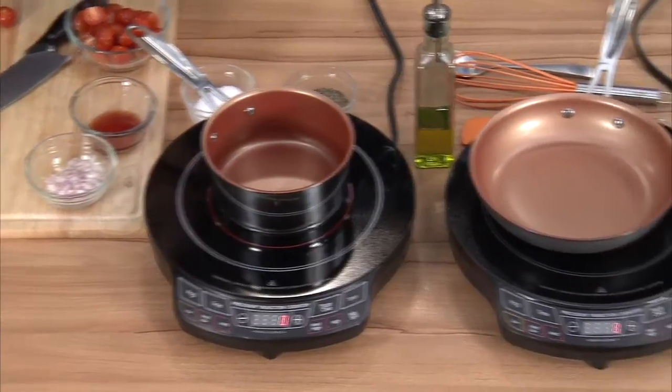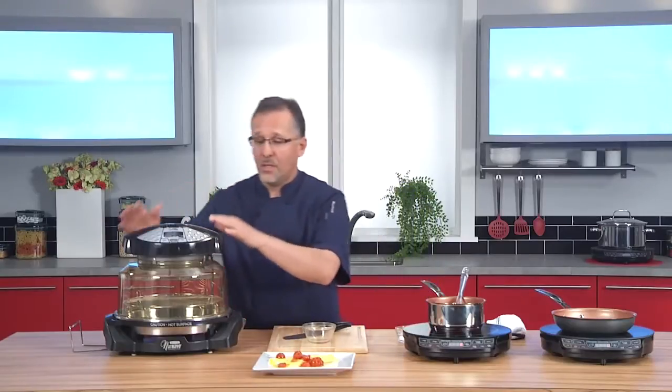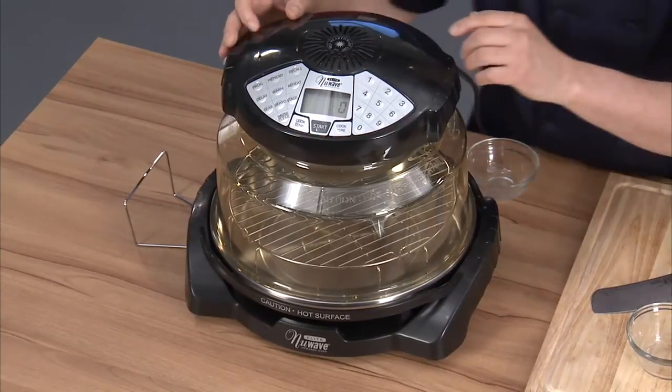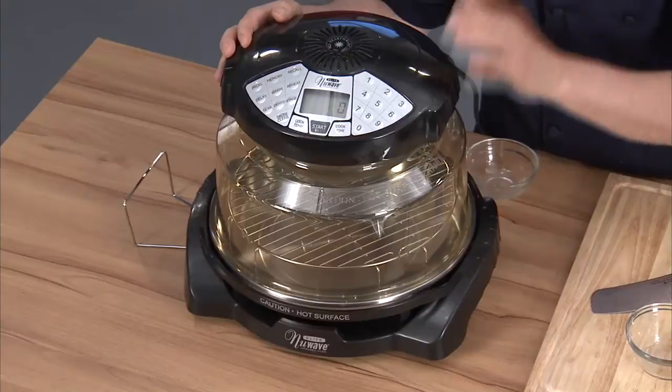Now that we've shown you how to replace your cooktop, I'm going to show you how to replace your oven. The New Wave Elite — let me tell you about this. It's a beauty, it's fast, it's efficient, you're going to love it.